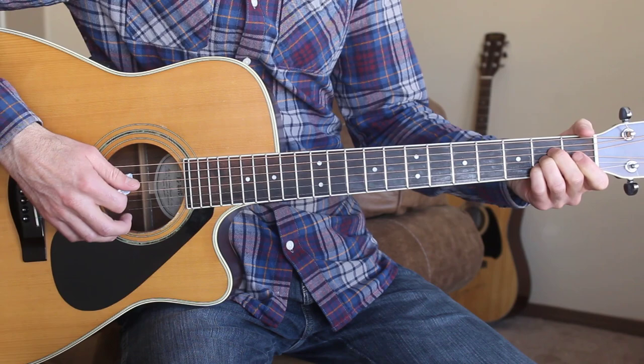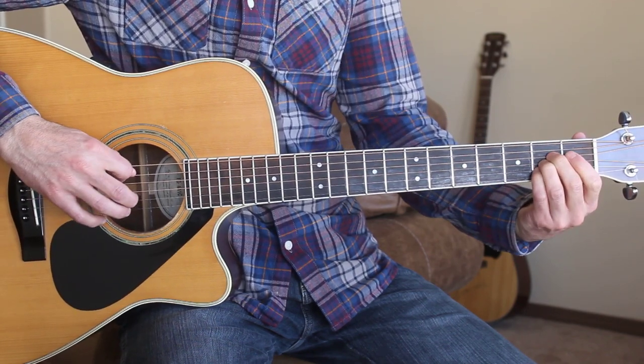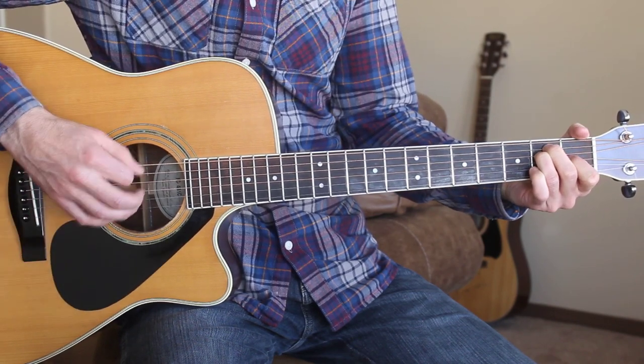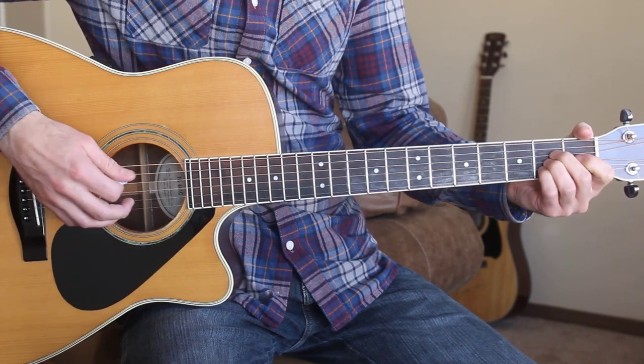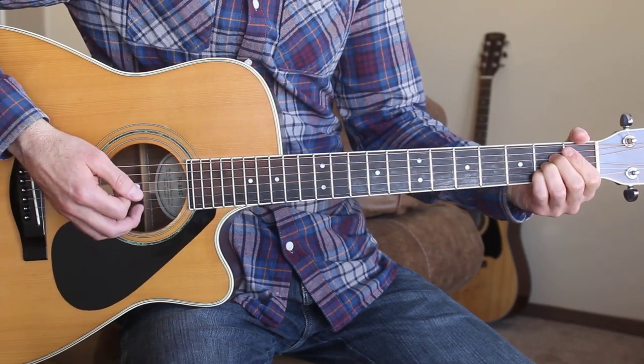You can also do, if you don't want to just do down, up, down, up, down, up — you can replace the first down with the bass note. So that's a little something more advanced if you're up to that point.